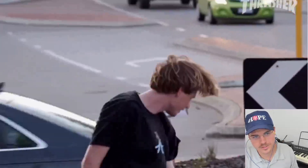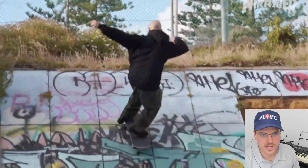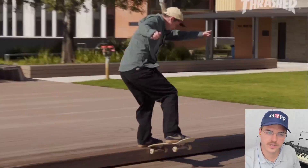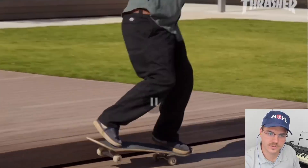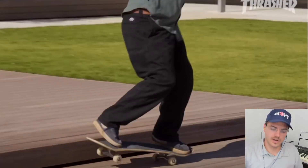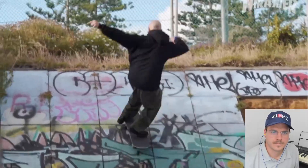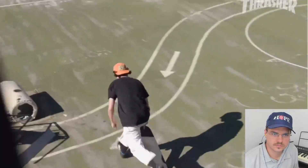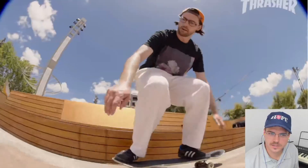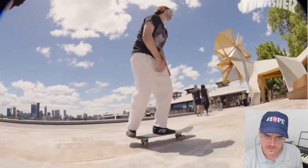I was just talking the other day about a Leo Baker part where he did a nose manual — or a nose grind to nose manual — and staying on the front for both of those is way harder than switching to your back wheels. So I appreciate those a lot. I don't have a great spot to even try something like that, but once you skate a long time you know what tricks are really hard to do.